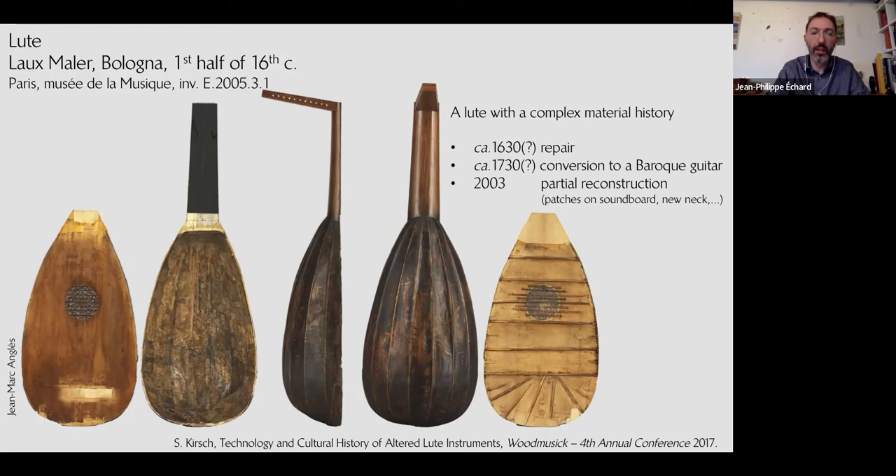This has been studied by my colleague Sébastien Kirsch. The object was transformed over time — repaired, then converted to a baroque guitar, then partially reconstructed toward its original state by a musical instrument restorer. The Musée de la Musique decided to purchase the instrument to stop this back-restoration in order to preserve the great 16th-century material testimony as much as possible. So the instrument is open — we don't need an endoscope to look inside — and we are now going to look inside the bowl, the sounding box of this lute.